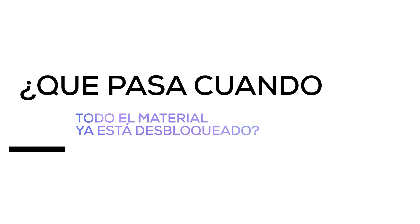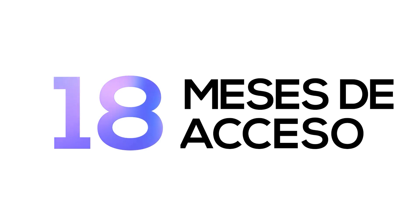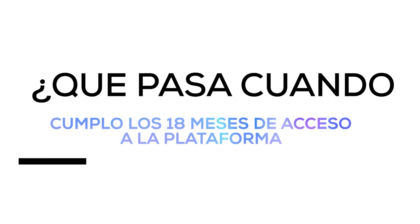¿Qué pasa cuando todo el material de Afiliados o Masterclass fue desbloqueado y todas las clases en vivo fueron dadas? Todos los alumnos tienen acceso a su material y actualizaciones de lecciones por un periodo de 18 meses. Si Afiliados duró 3 o 4 meses, al alumno le quedan todavía otros 14 meses de acceso. Si Masterclass dura entre 6 a 8 meses, el alumno tendrá otros 10 meses más de acceso a todo su contenido.